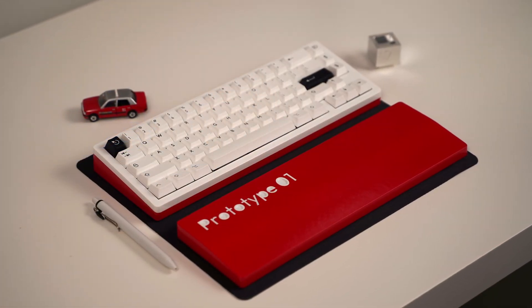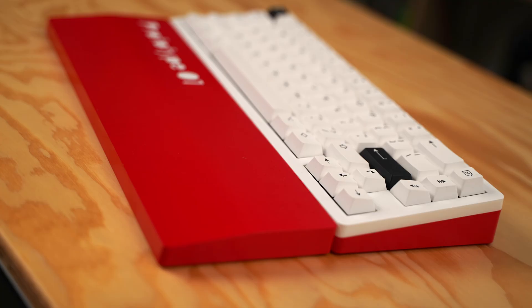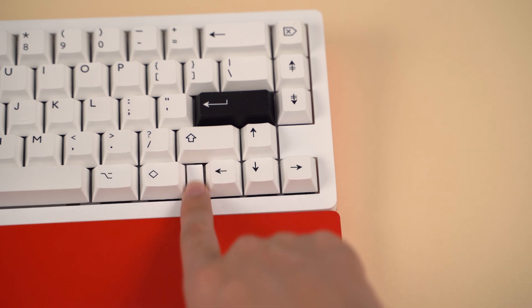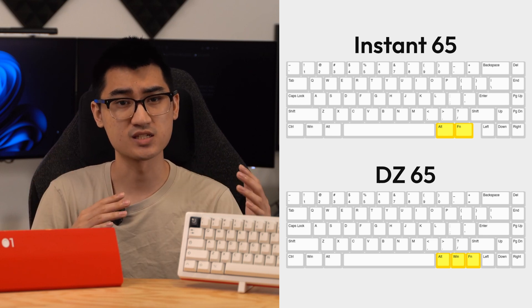I'm glad that I decided to make this prototype instead of jumping straight into a CNC'd product because there are a number of alterations I'd like to make. Aside from double checking the measurements of the plate, the first change is ensuring compatibility with multiple PCBs. Because I'm not designing the PCB myself, I want it to be compatible with as many pre-existing 65% PCBs as possible. I have two blockers around the arrow cluster — I personally like this look, but this layout is incompatible with the DZ65. I'm planning on removing the blockers entirely and having a plate with a universal bottom row layout to ensure wide compatibility with multiple PCBs.